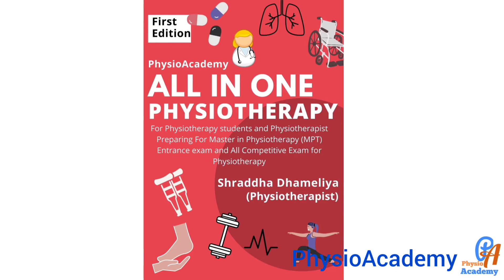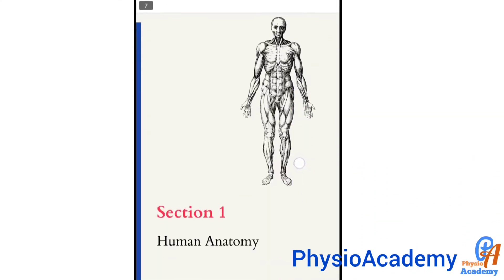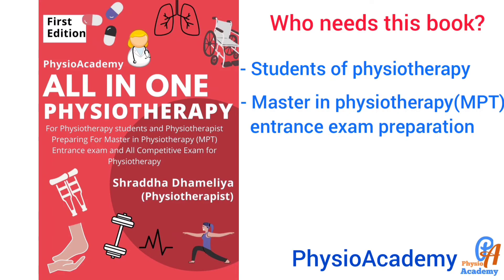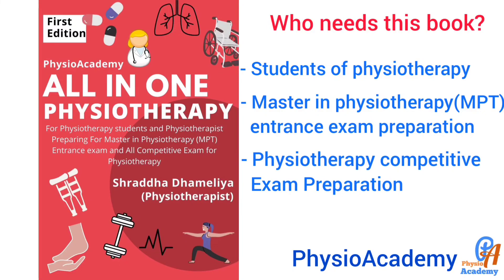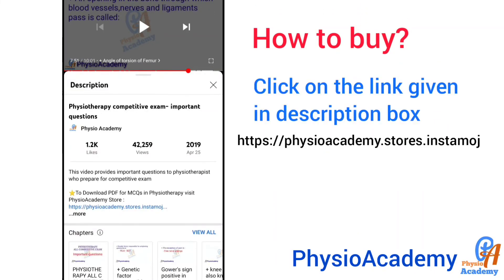All-in-one physiotherapy book for MPT entrance and all competitive exams. This book contains seven sections that cover most of the topics in four years of Bachelor in Physiotherapy course. Students of any year, those preparing for MPT entrance exams, and physiotherapists preparing for competitive exams or wishing to revise all four years of physiotherapy topics can purchase this book. Click on the link in the description box to buy.